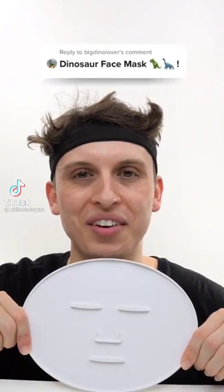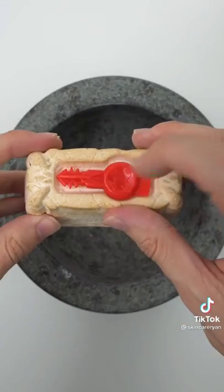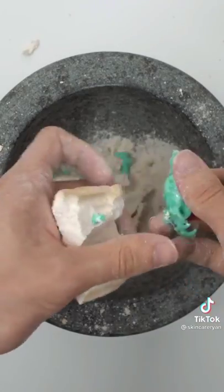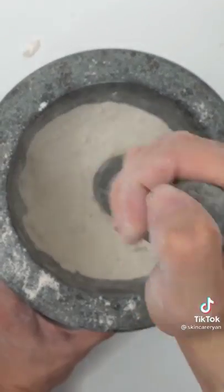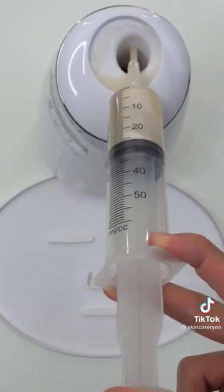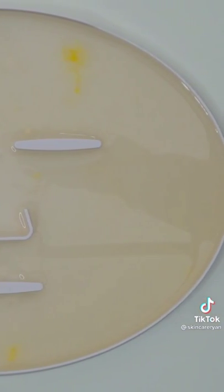Making a dino face mask for a big dino lover — Treasure X Dino Gold with real gold. Open it up with the mining tool. Found something — hope it's a rare dino! Smash the rest to find gold — found all our dino pieces. Add some water, mix it up, bubbles, suck it up, inject our dino remains, add peptide, turn it on and dispense. Wait a few minutes and try it on.